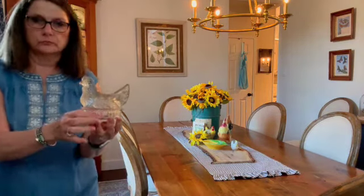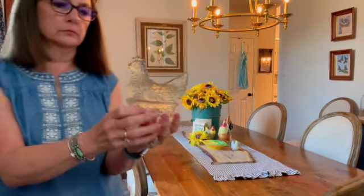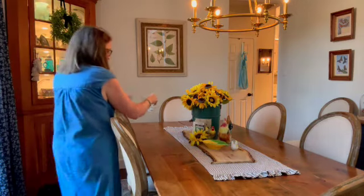This next piece is a vintage candy container. I think it is just the cutest thing.